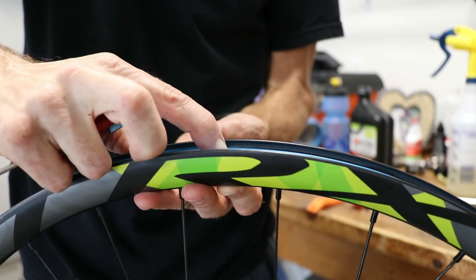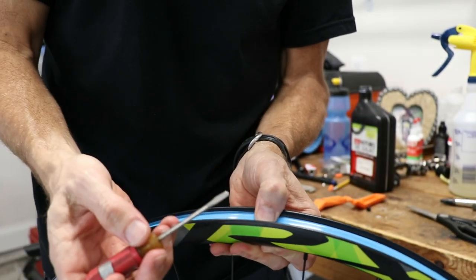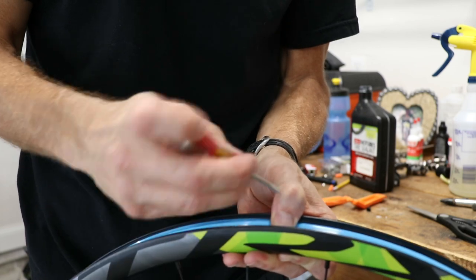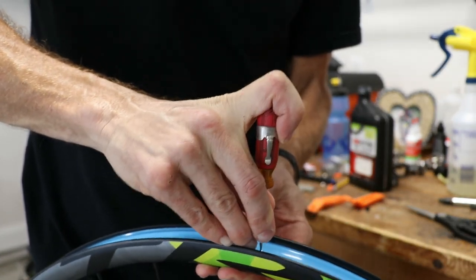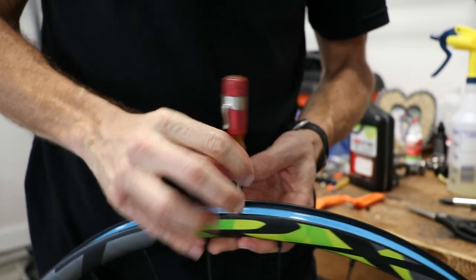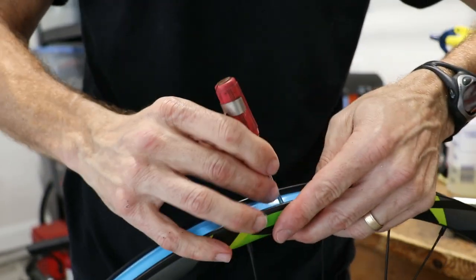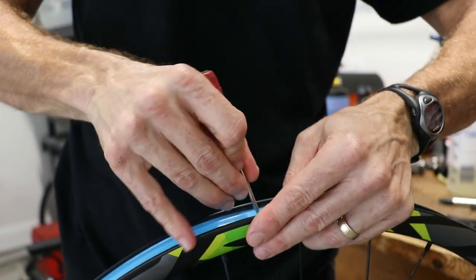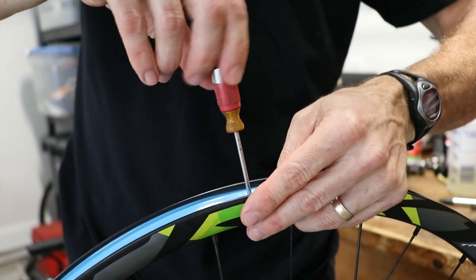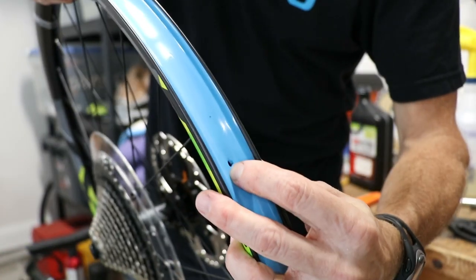Locate the valve stem hole again — it's time to make a hole in the tape so we can press our valve stem through. Take a small flat blade screwdriver. Once you have the screwdriver in place, move your fingers out of the way in case it pops through hard — you don't want to cut your fingers. I make two slits to form an X, then spin the screwdriver around just to make the hole big enough for a valve stem.